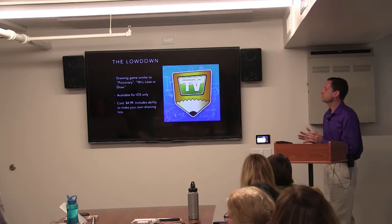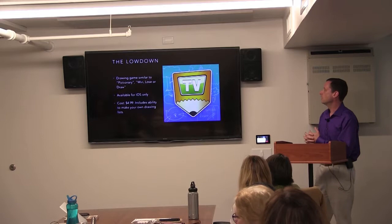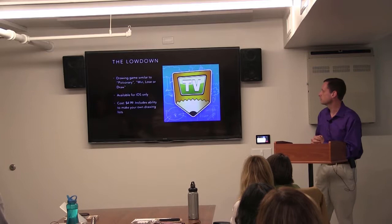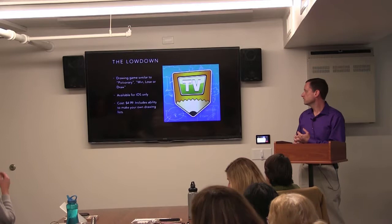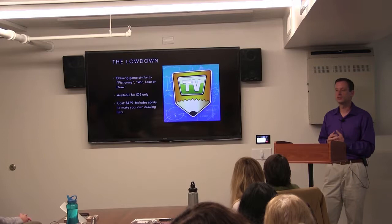SketchParty TV is a drawing game similar to Pictionary, or there used to be a game show called Win, Lose, or Draw back in the 90s. It is available for iOS only, and it costs $4.99. The nice thing about that is, included in that cost, is the ability to make your own list of items to draw. That's the important part.